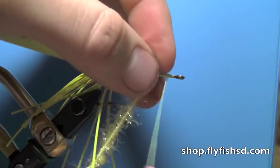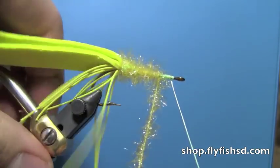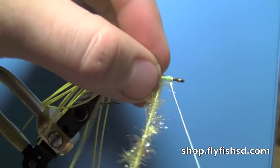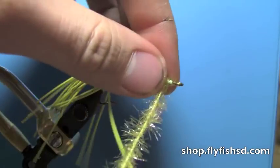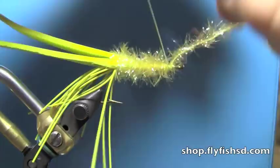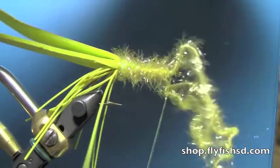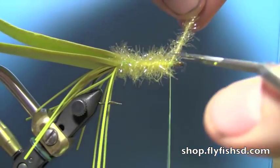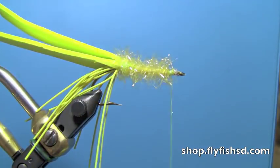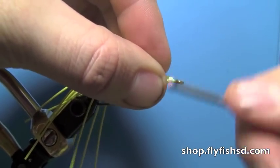Bring the Estaz almost all the way up to the front — about two wraps from the front — then stop it and tie it down. Cut that off. Fold it all back if you have any stray fibers and just get it nice and cinched down.